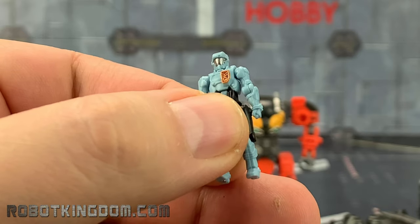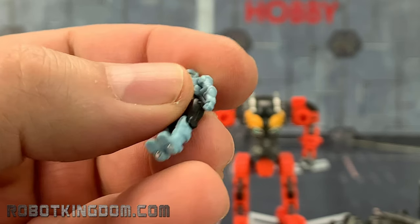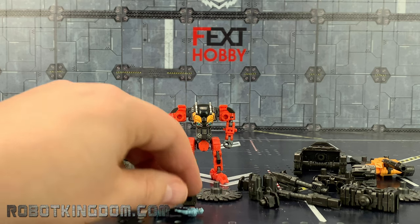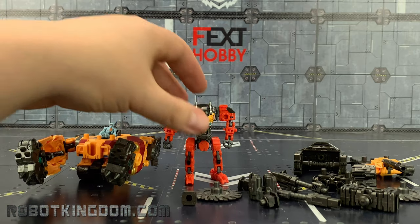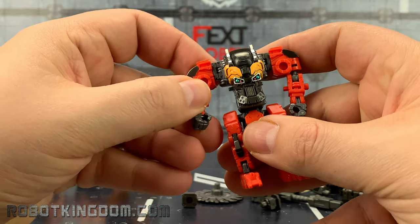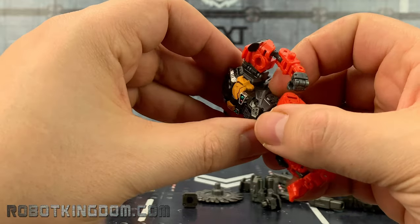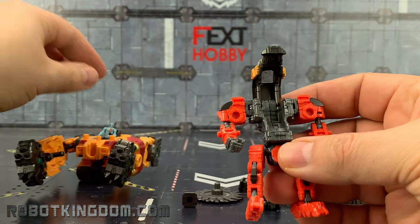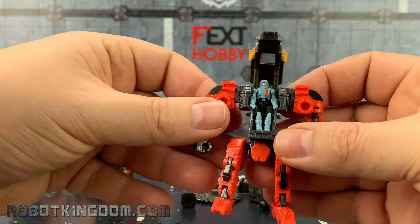Of course, like all the Diaclones, we get a pilot sporting a lovely silver finish to his mask. We do get magnets in the feet, which is probably just as well because they don't like standing up. We do get this lovely mech suit as well — leaps and bounds to what they used to be.